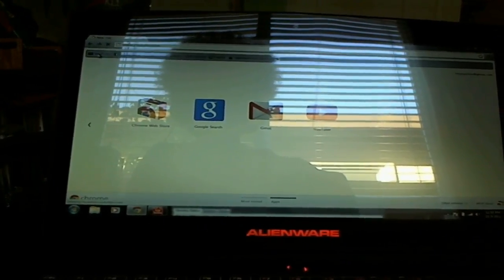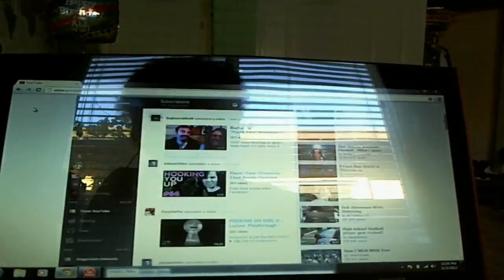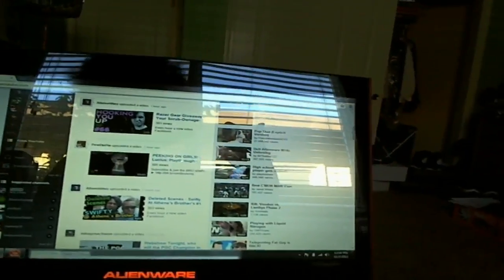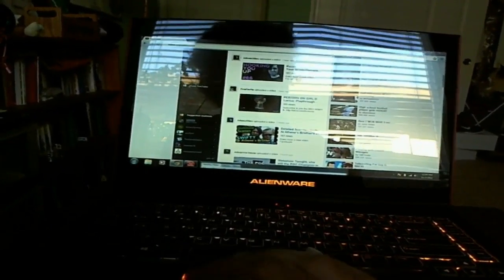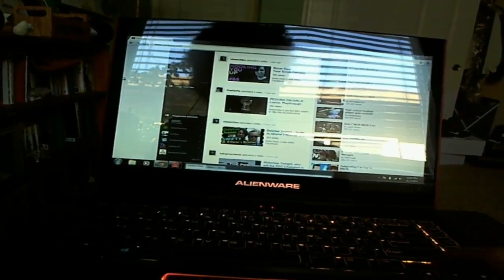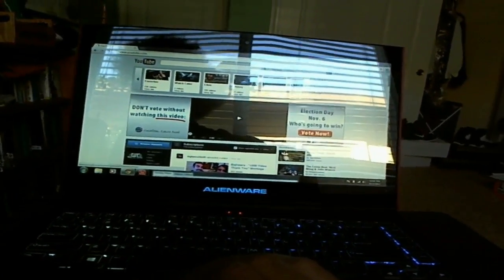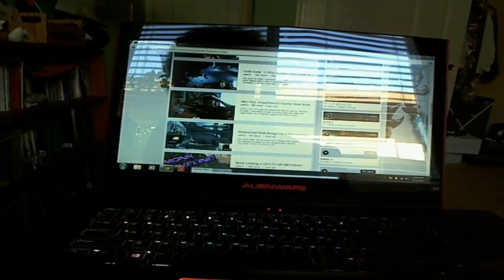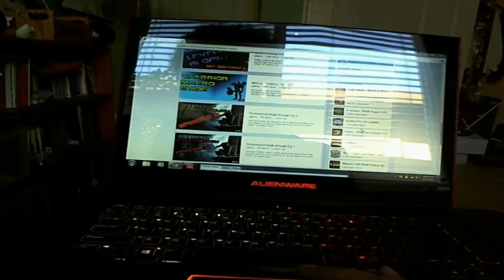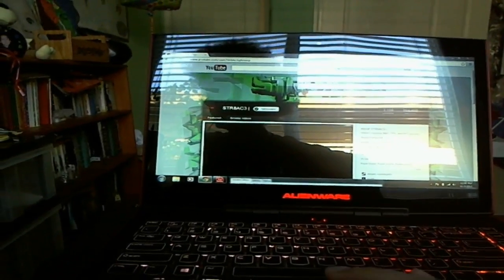Let's go to YouTube. As you can see, loading the internet is really fast — going to my channel, boom, fast. Let's go to my boy Straight Ace's channel — boom, straight up. The internet is really fast.